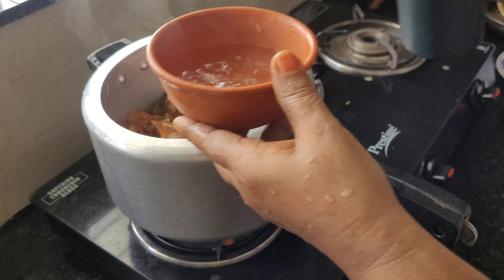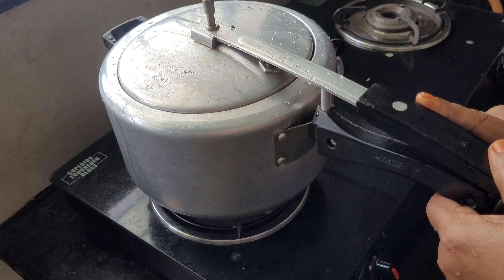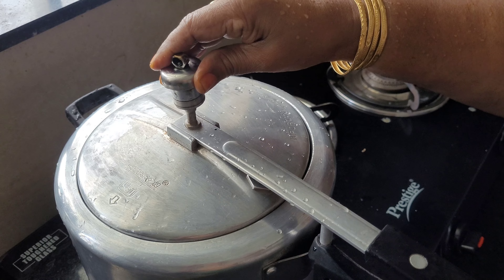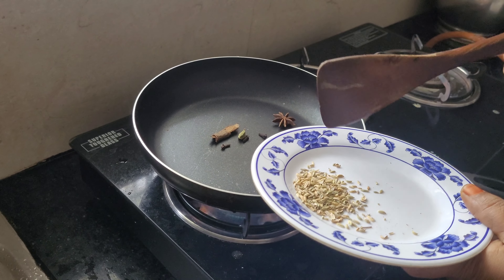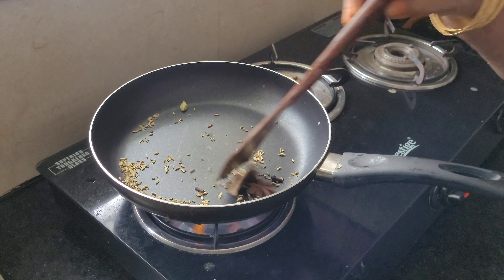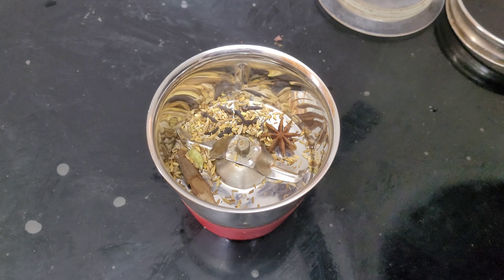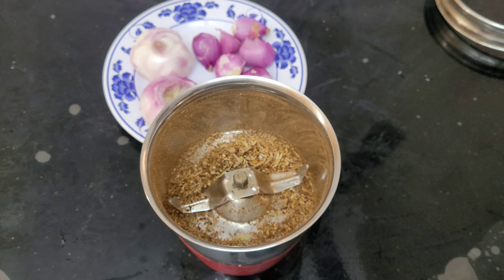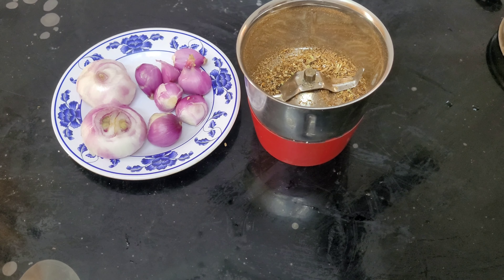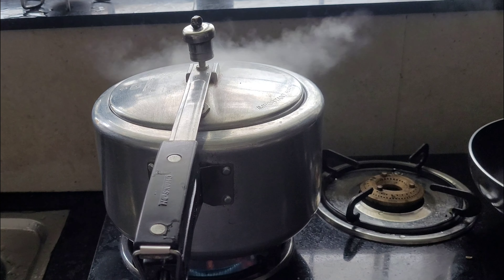I am going to add 1 to 5 teaspoons of masala and put it in the middle of the pan. We add a garam masala. 1 teaspoon of garlic — put it in the middle of the pan. Add 4 grams of garlic and put it in the pan.